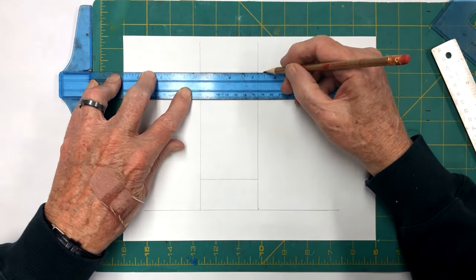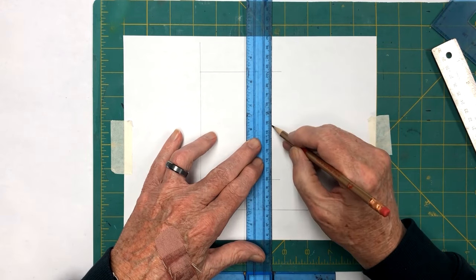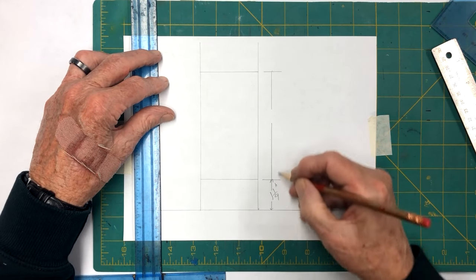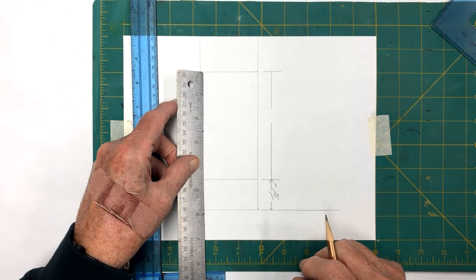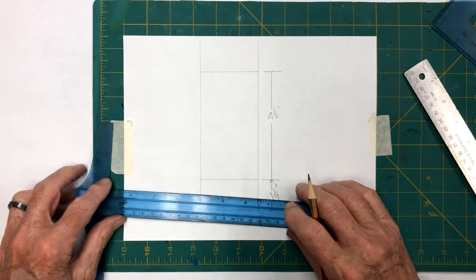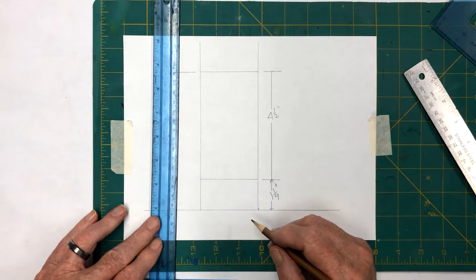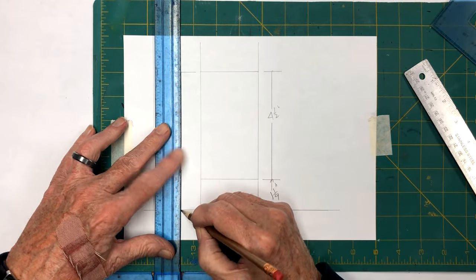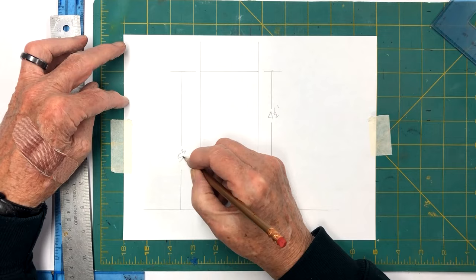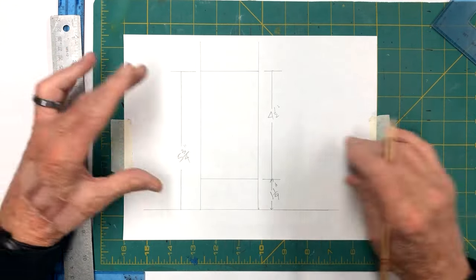If you're following along and want to try this one, let's mark these out. The header is one and one-quarter inch. The body section is four and a half inches. This gives us an overall solar lantern of five and three-quarters long. These dimensions could be changed any way you wanted to, but that's what we're going to build right now.